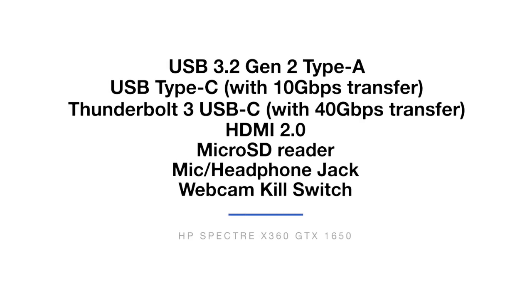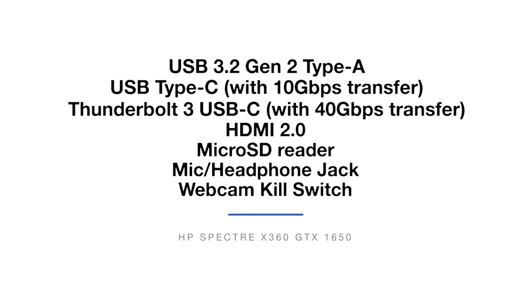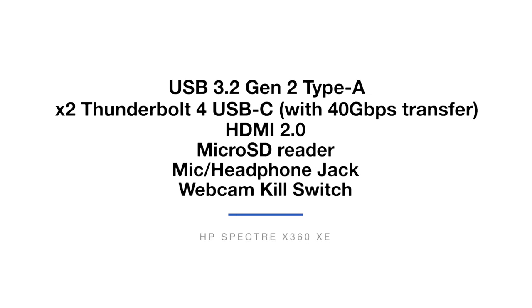Watch out because these two laptops come with slightly different ports. The X360 with its i7-10750H comes with USB 3.2 Gen 2 Type-A, USB Type-C with 10 gigs of transfer, Thunderbolt 3 USB-C with 40 gigs of transfer, HDMI 2.0, micro SD card reader, mic and headphone jack combo, as well as a webcam kill switch. The XE model is a little bit newer and comes with USB 3.2 Gen 2 Type-A, two Thunderbolt 4 USB-Cs with 40 gigs of transfer, HDMI 2.0, micro SD card reader, mic, headphone jack combo, and webcam kill switch.